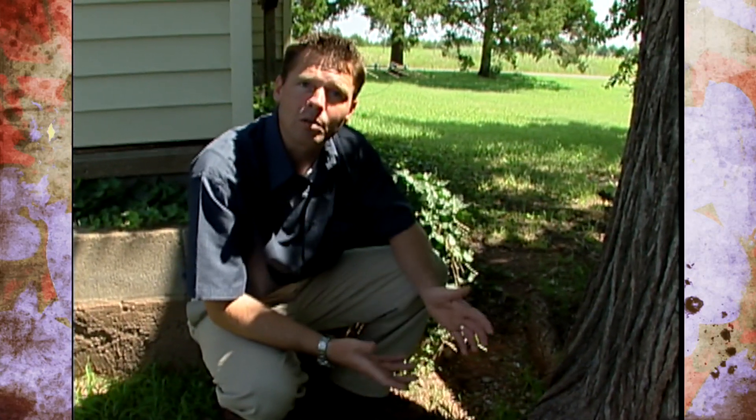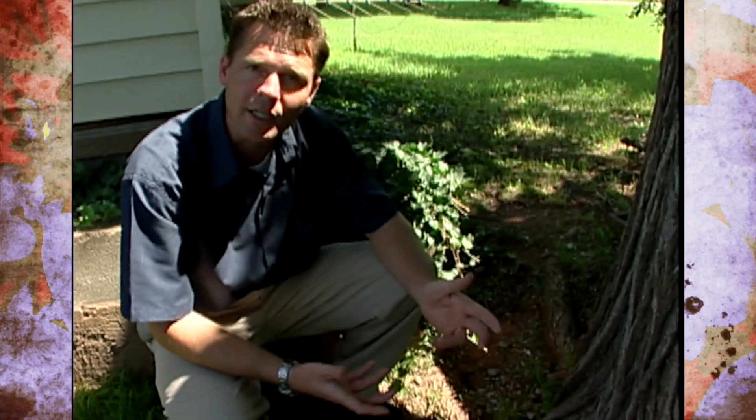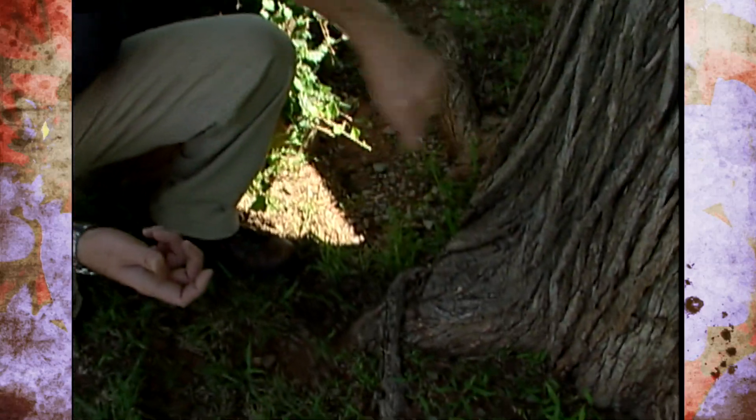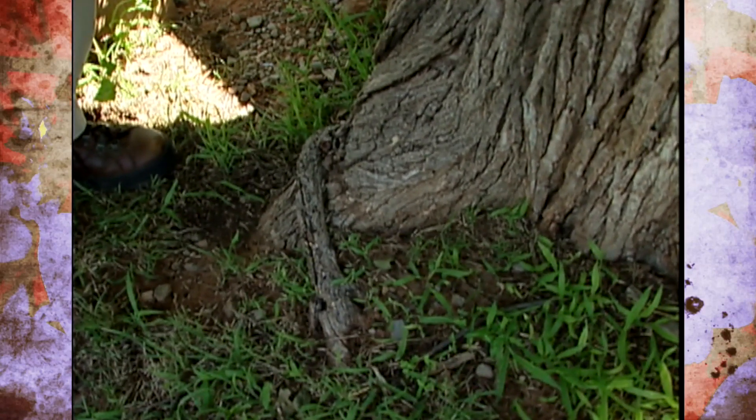So take a look at your trees. If they have any girdling roots above or below ground, take care of those now before they get to be more of a problem. And remember also when you're planting a new tree, if you have any roots that are growing in a circular motion, cut those away or straighten them out — untangle them before you plant the tree.